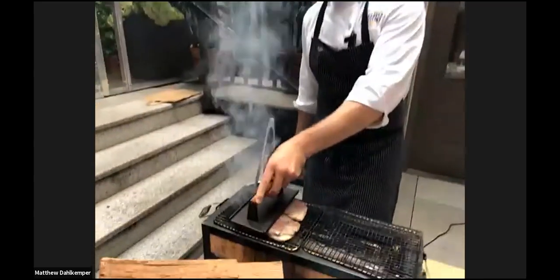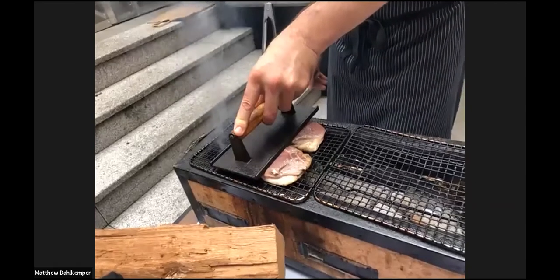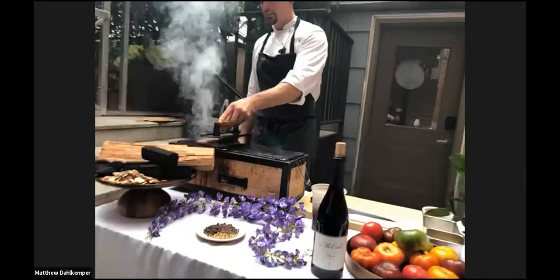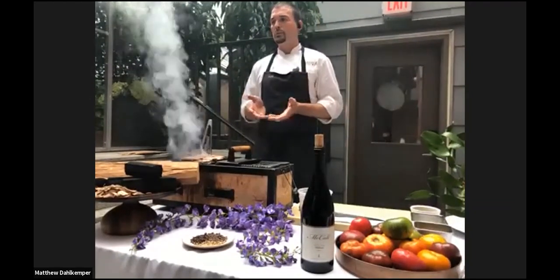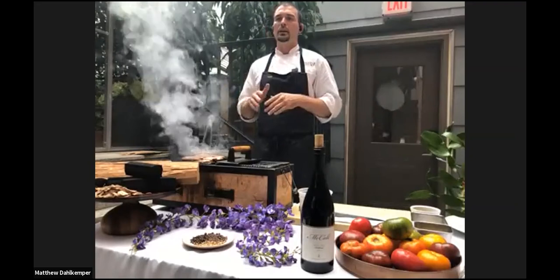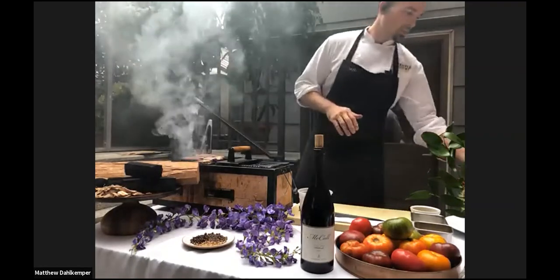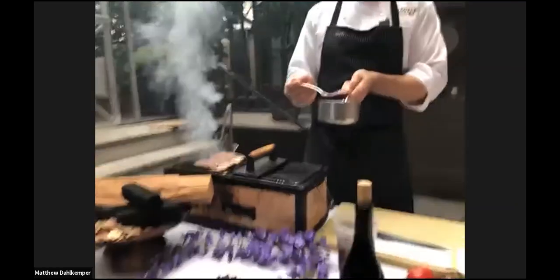What are you serving with this duck? We have a fig mostarda — all the recipes are attached. We cook the figs down with a little bit of shallot, some Madeira or port, then puree it and fold in pickled mustard seeds. At home, you could omit that step if you wanted to. We're going for a finesse finish with a smooth coating on the plate. If you want a more rustic look, you could just chop up the figs. The smooth puree with mustard seeds folded inside gives a nice silken finish on the plate.